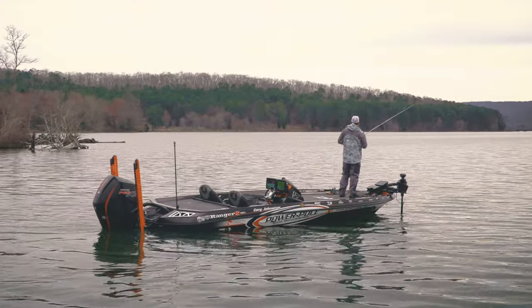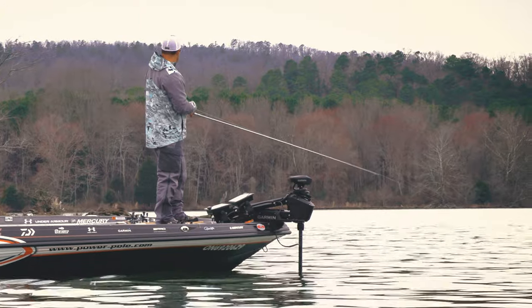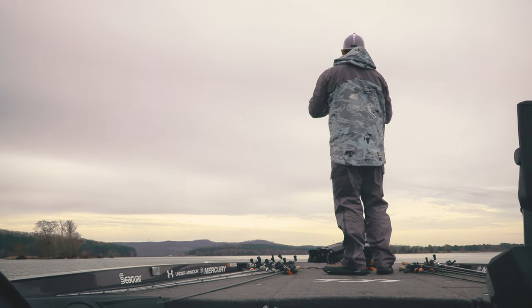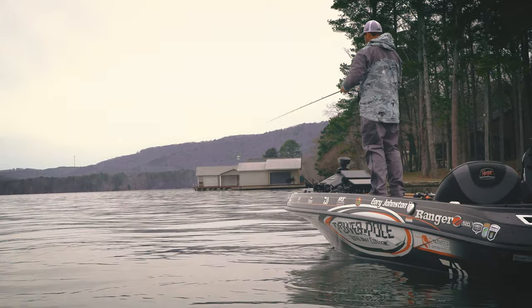This is the go-to configuration that the top tournament anglers are running — those who are really heavy on the trolling motor with limited time between events or limited time to plug into the wall before they have to get back out on the water.